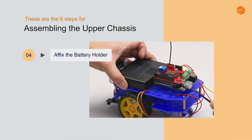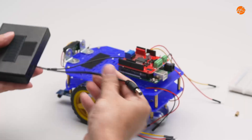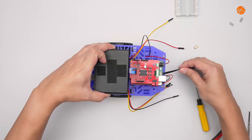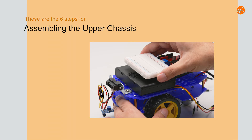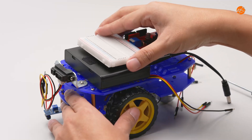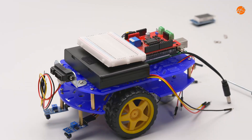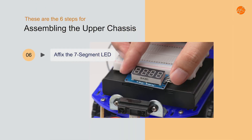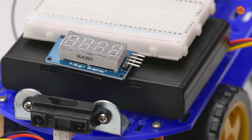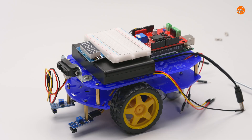Step 4: Affix the battery holder. Fix the battery holder on the upper chassis. Step 5: Affix the breadboard. Fix the breadboard on top of the battery holder. Step 6: Affix the 7-segment LED. Fix the 7-segment LED on top of the battery holder just above the distance-measuring sensor. The upper chassis assembly is now complete.